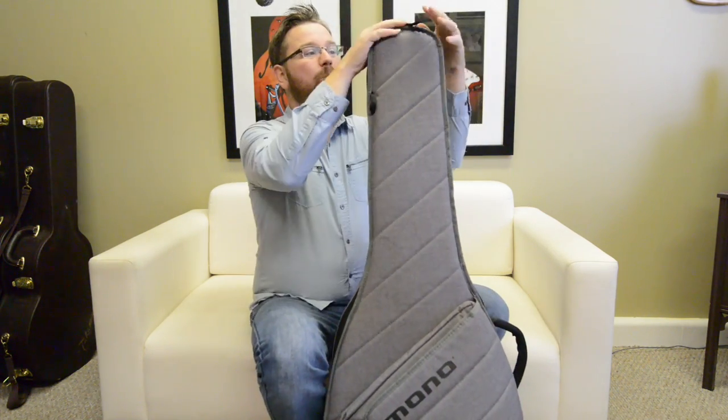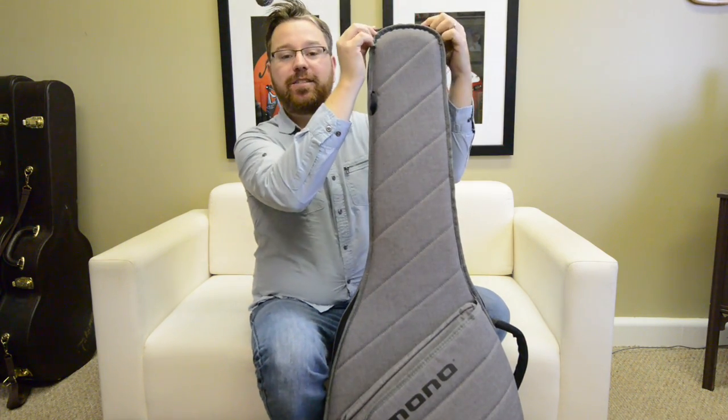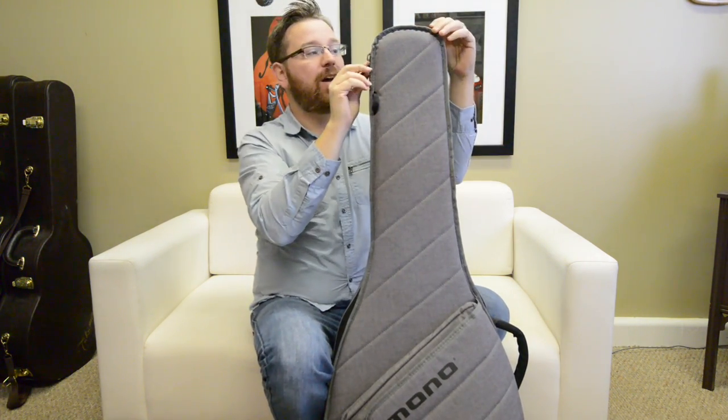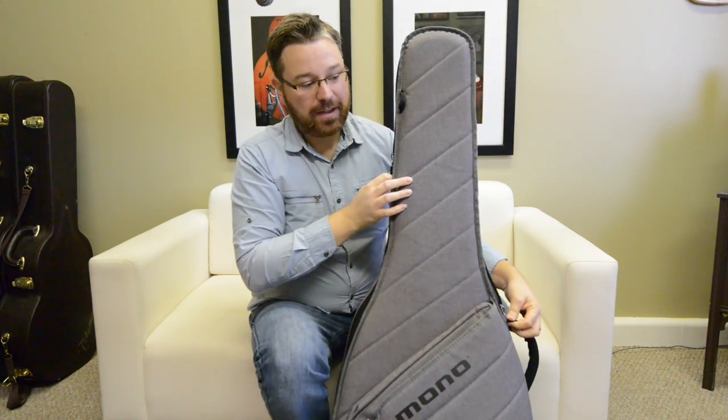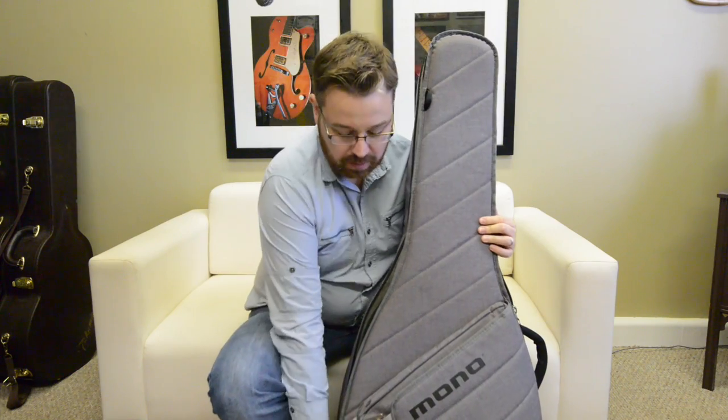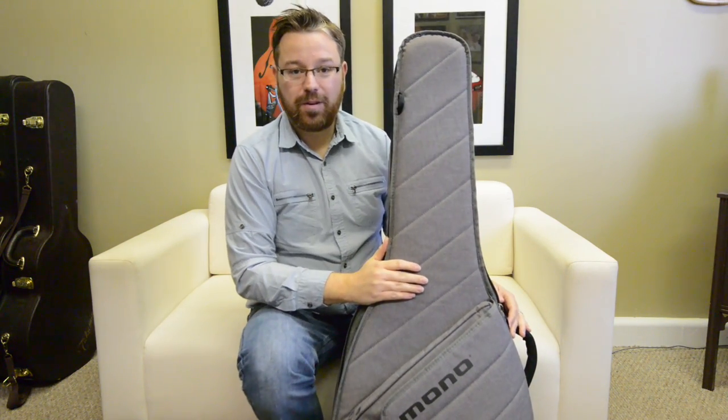Alright folks, here's the Mono M80 Acoustic Guitar Sleeve. We open it up from the zippers. The zippers are high quality steel with the strap attached. I love that feature because you can get it open real easy. Unlike other gig bags, this one opens what they call a top loading gig bag.